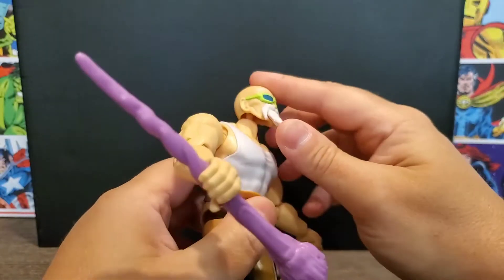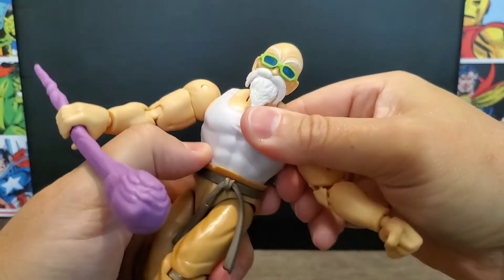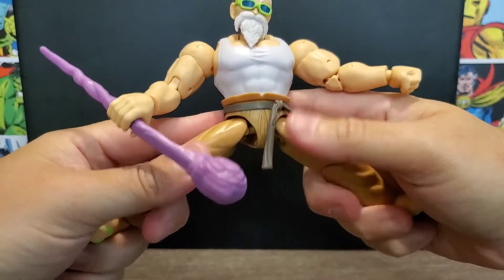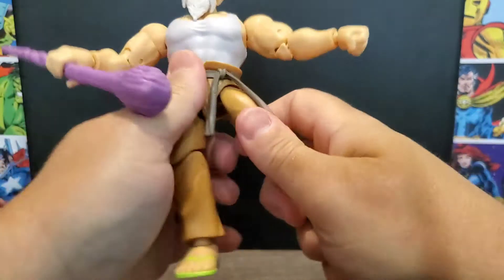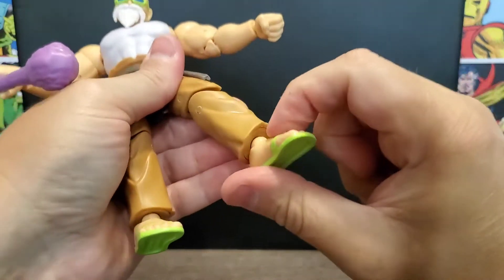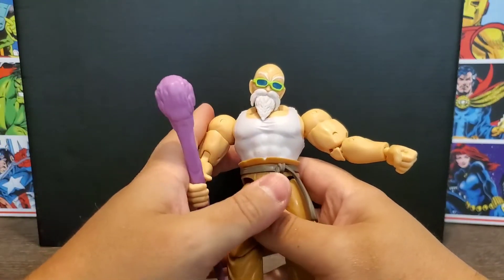The head can't look up too far without starting to pop off — you can actually see the peg — so it's mainly useful for turning. The neck gives a little. At the waist you get some movement, but the plastic piece hinders it slightly by pushing against it. He can do a decent split — he's on a ball joint there as well. No upper thigh cut, but he does have double-jointed knees. The feet use the same ball-into-peg system, allowing pretty good movement, though there's no toe articulation.